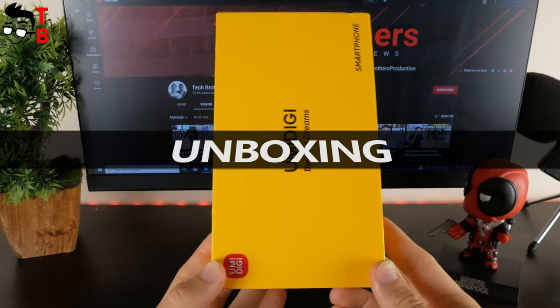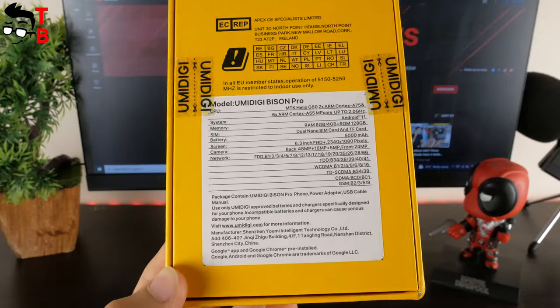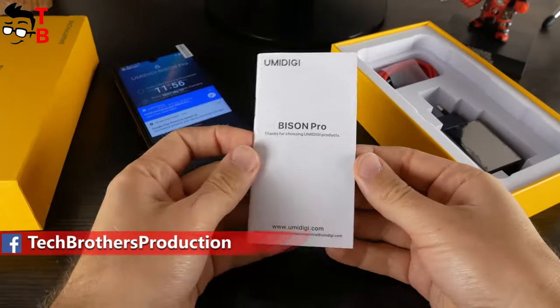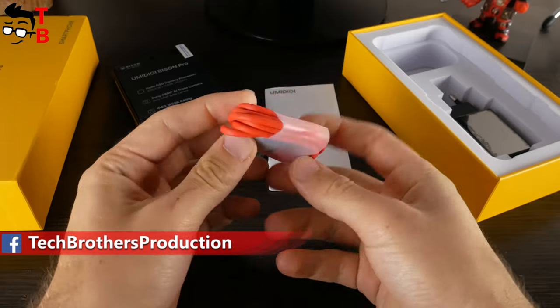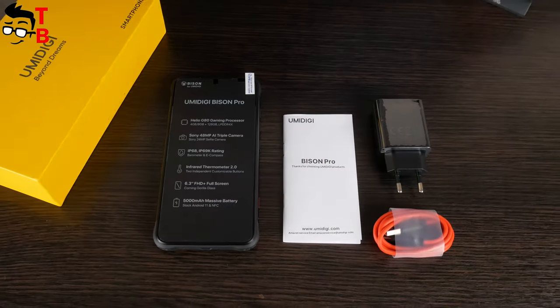The new smartphone from Umidigi comes in a yellow box. We can read the specifications of the mobile device on the back of the box. Inside the box there is the smartphone itself, user manual, USB Type-C charging cable, and an 18W charger. As you can see, the Umidigi Bison Pro doesn't have a silicone case in the package, unlike other smartphones.